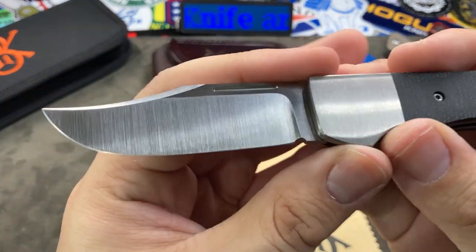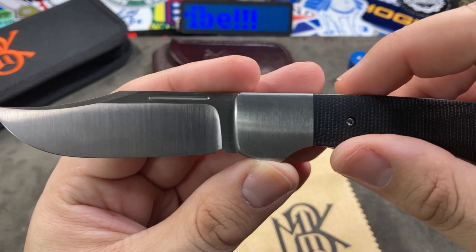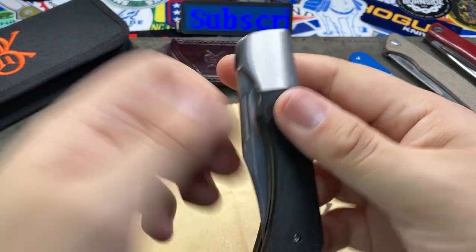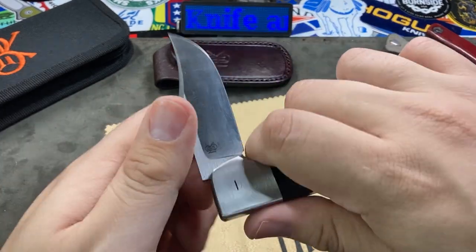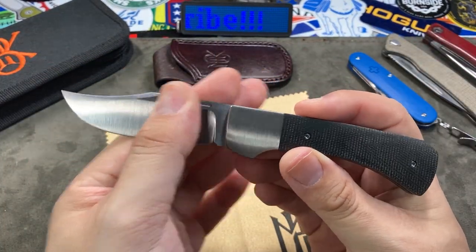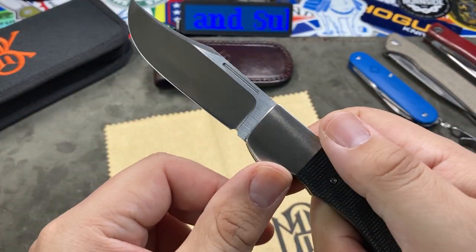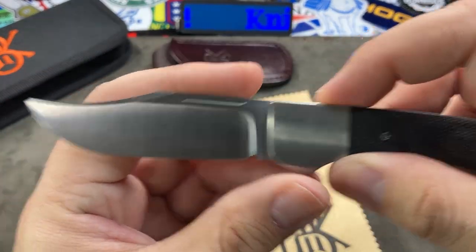I love the blade — look at those nice satin grinds. There is a nail nick on it, and being a slip joint you do need to manually pull it out. I don't really need to use the nail nick though — I can just pinch with my fingers and it comes right out. It's not an easy-open but it's also not a nail-breaker. I think they found the middle ground where you can open it without too much hassle but without snapping off your nails either.